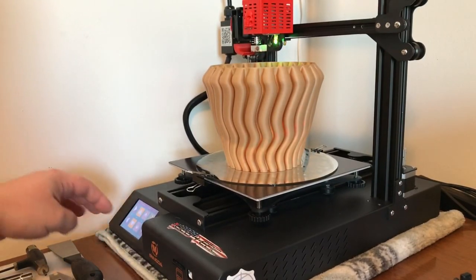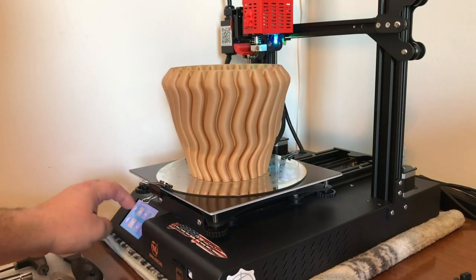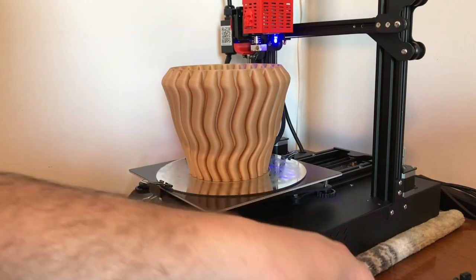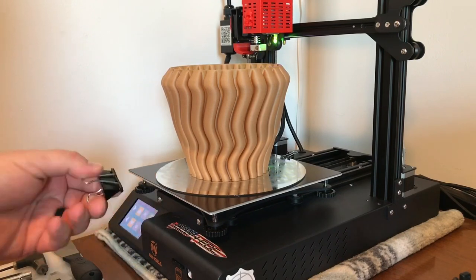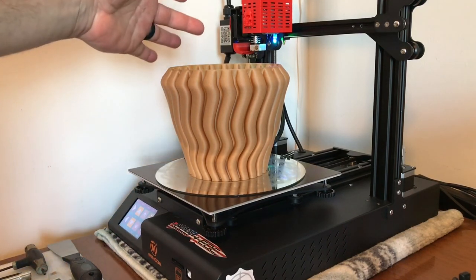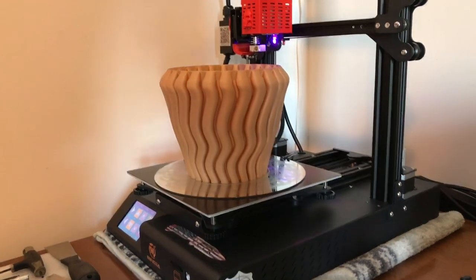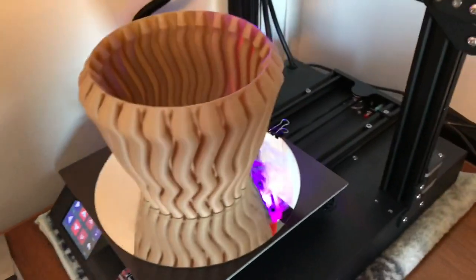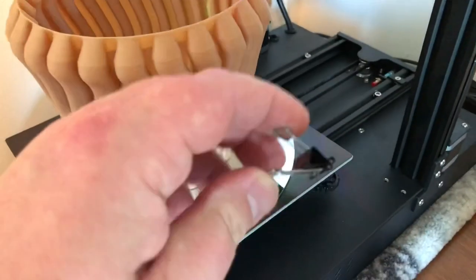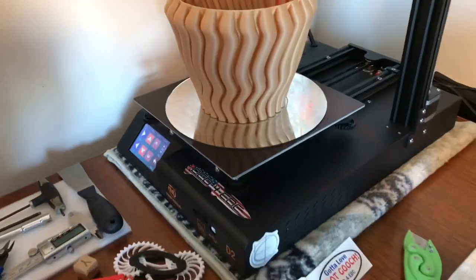I'm holding this mirror down with some binder-style paper clips. I'm going to pull the print off the mirror and bring it over to show you.